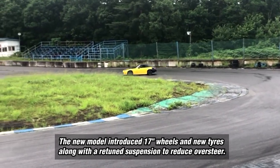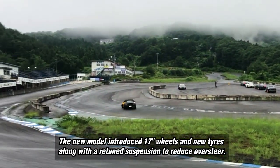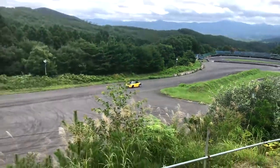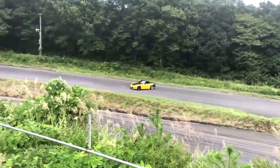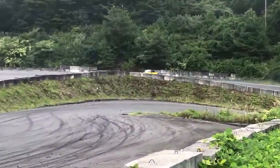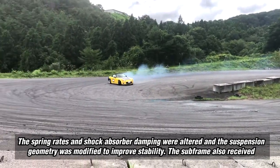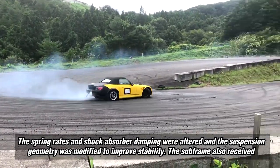The new model introduced 17-inch wheels and new tires along with a re-tuned suspension to reduce oversteer. The spring rates and shock absorber damping were altered, and the suspension geometry was modified to improve stability.